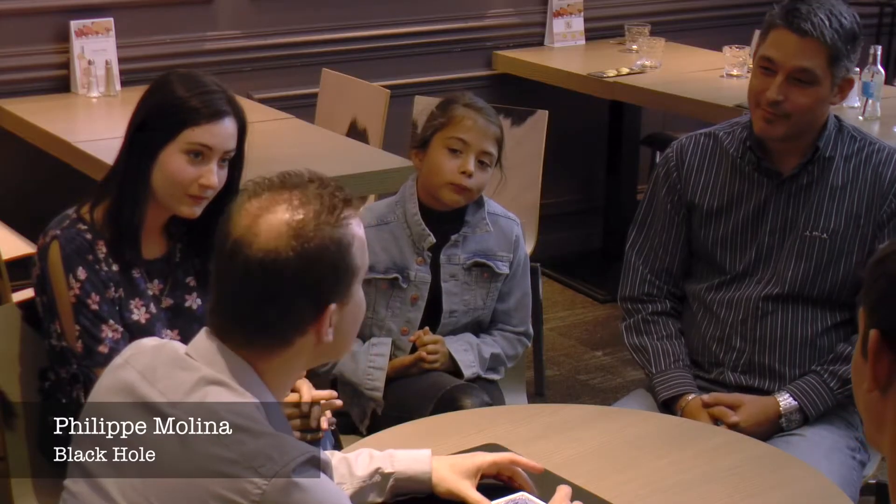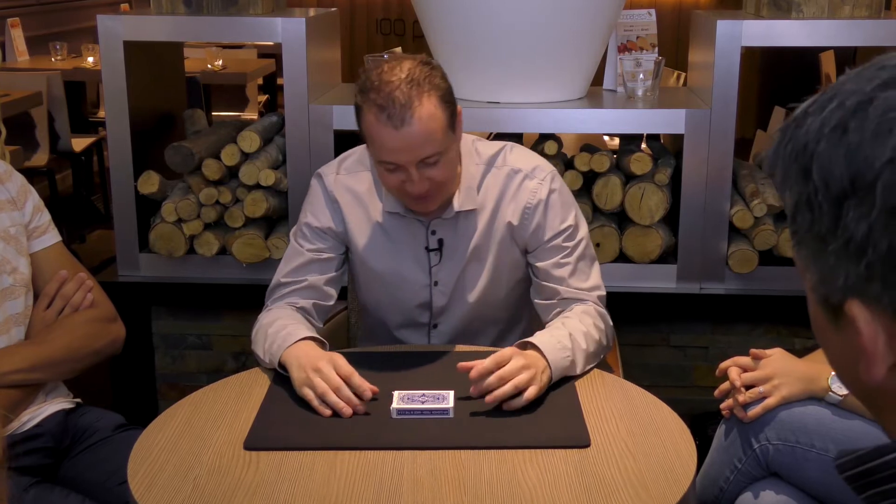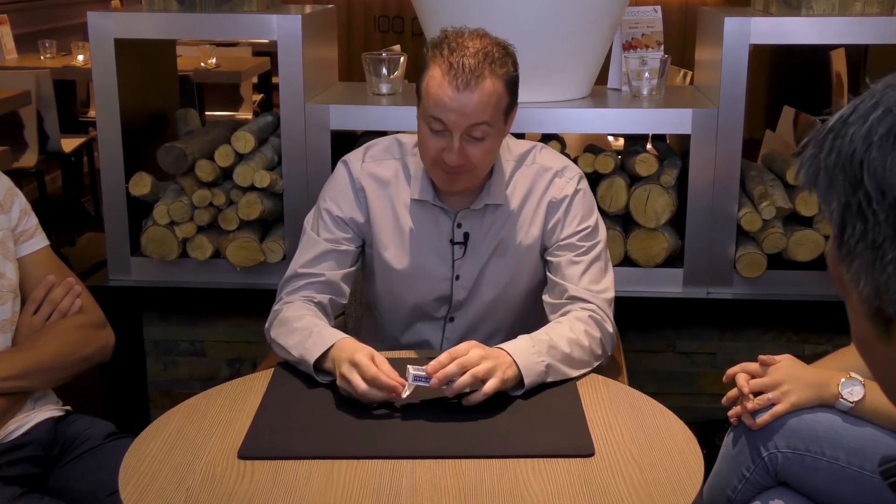Have you ever heard of black holes? I mean in the universe, the cosmos. I would like to show you an experiment with the property of black holes using a simple deck of cards.